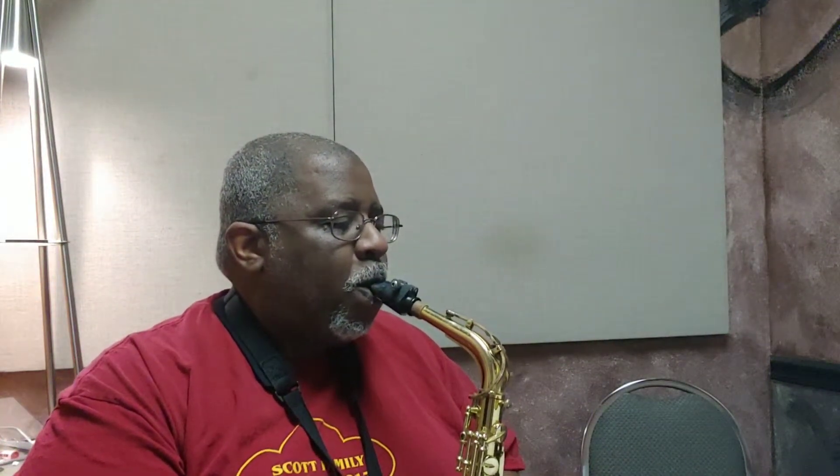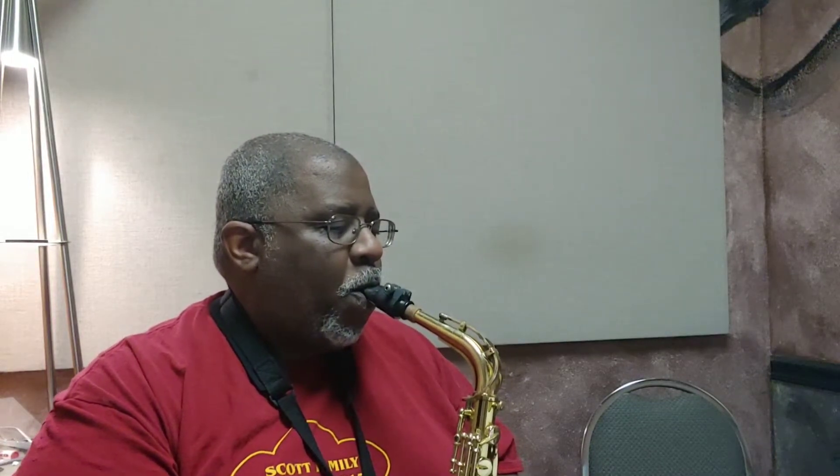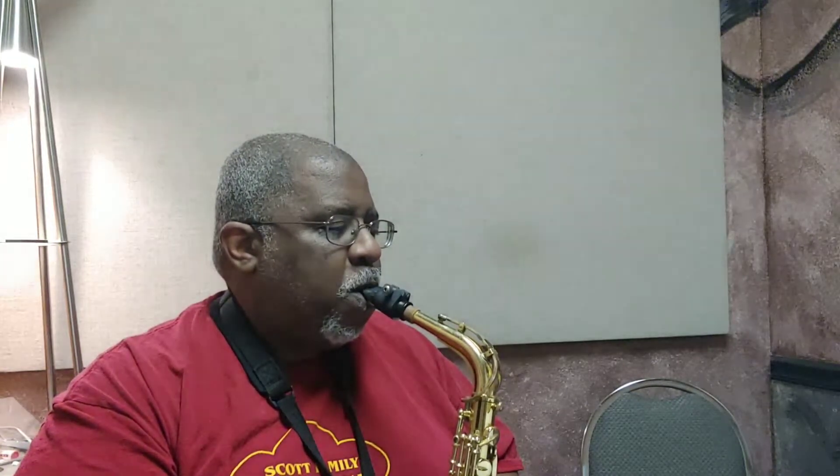Now if I go too fast, pause the video, practice it, and then join me. Here we go. There you go — that's all there is to it.